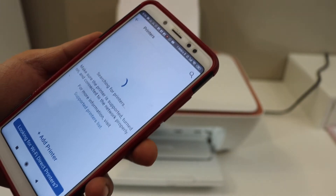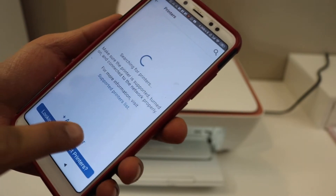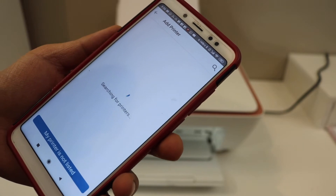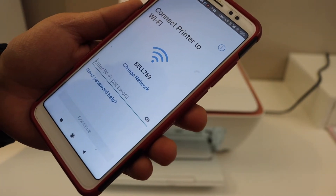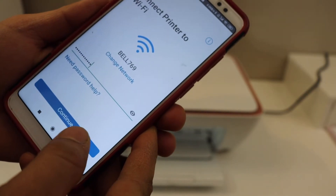Open the HP Smart app on your Android phone. Add your first printer — if you don't see your printer here, click 'Add Printer'. On the next screen you should be able to see your printer series. Select your printer series, it will show your Wi-Fi network, and you have to enter the password. Then click 'Continue'.